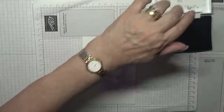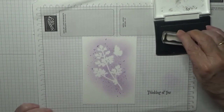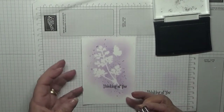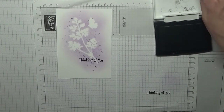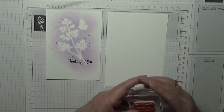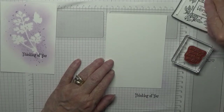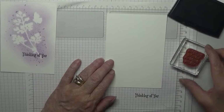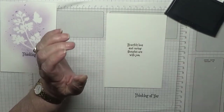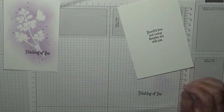Now we can come back to the Versafine — 'Thinking of You' — which is fine. Then we want our inside bit because we're going to stamp 'Heartfelt Love' — and we're going to stamp that there.